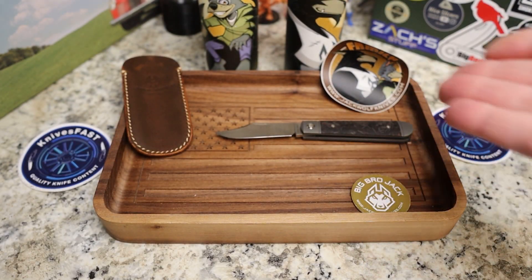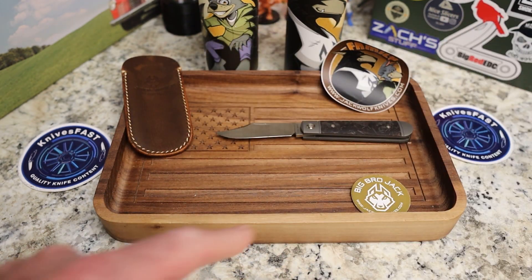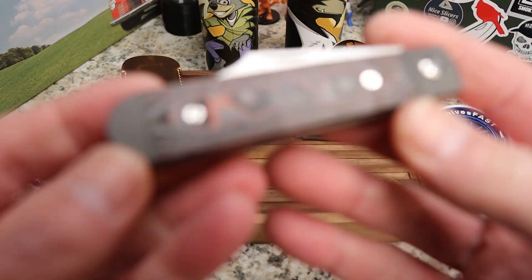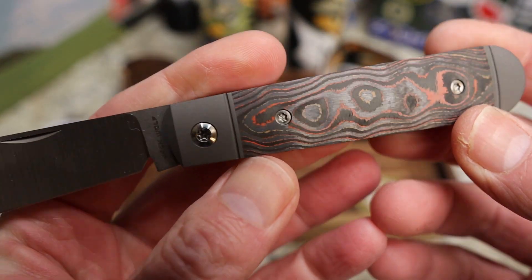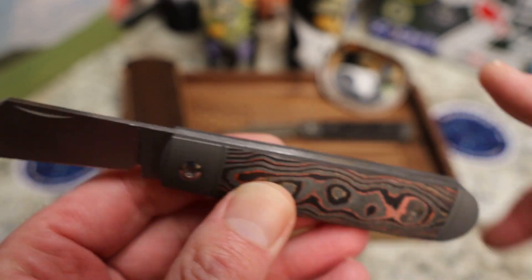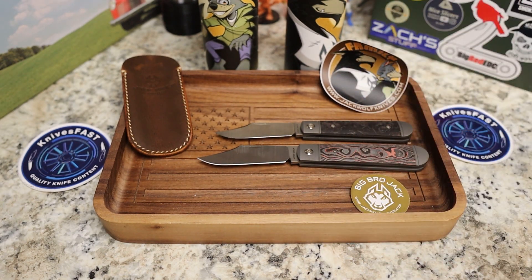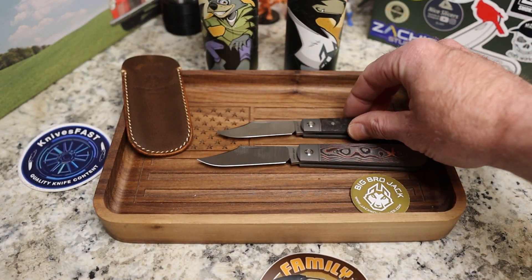I showed Little Bro to my mom tonight. She'd been looking at some of the more modern stuff I was carrying and trying to figure it out. When I brought Little Bro out she said, 'Oh look, a knife — just a knife,' and she loved it. These are the traditional kind that people are used to seeing, but with fat carbon, higher-end steel, and just ridiculous finishing — no seams at all. It's the comfort of a traditional knife with wow-level finishing and materials.